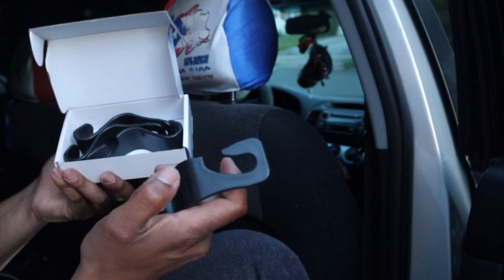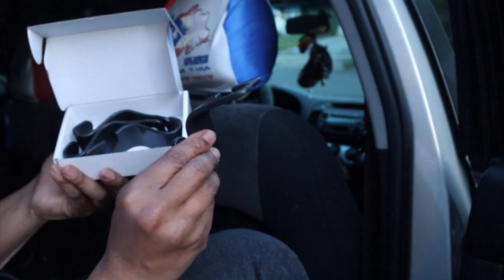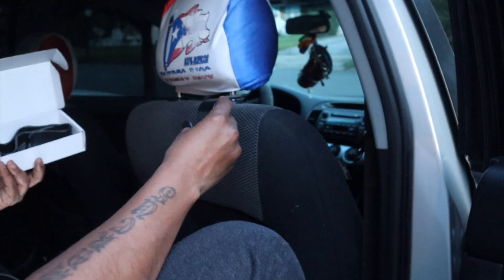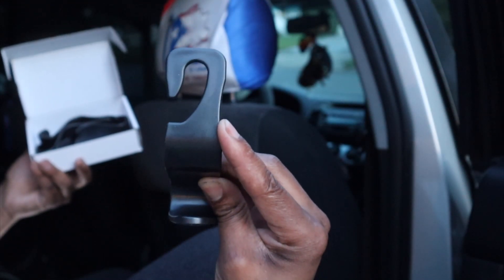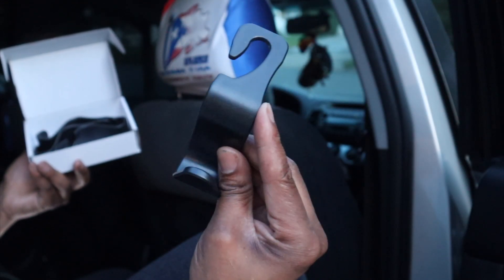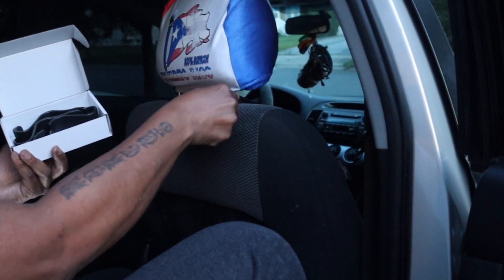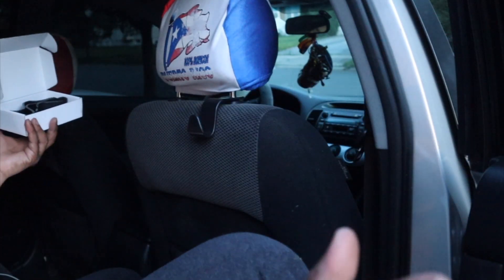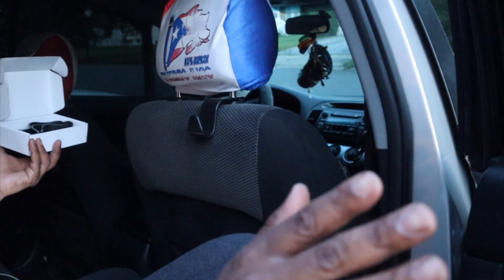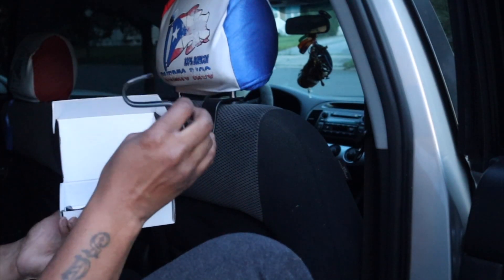There is only one way to install this. Basically you have this hook right here — you see that little hook, looks like a little design. You go on the back of your headrest and slide on. That is it. That's all you have to do, you guys. This is simple, anybody in the world can do this.